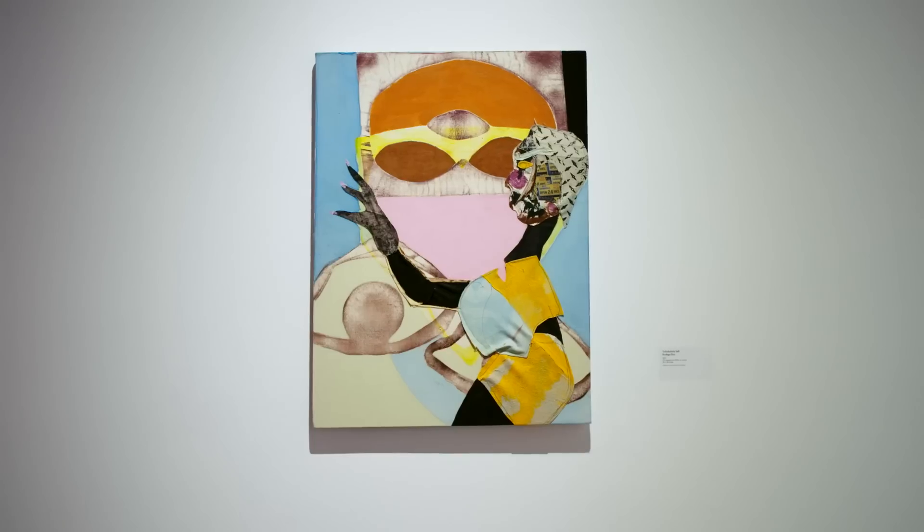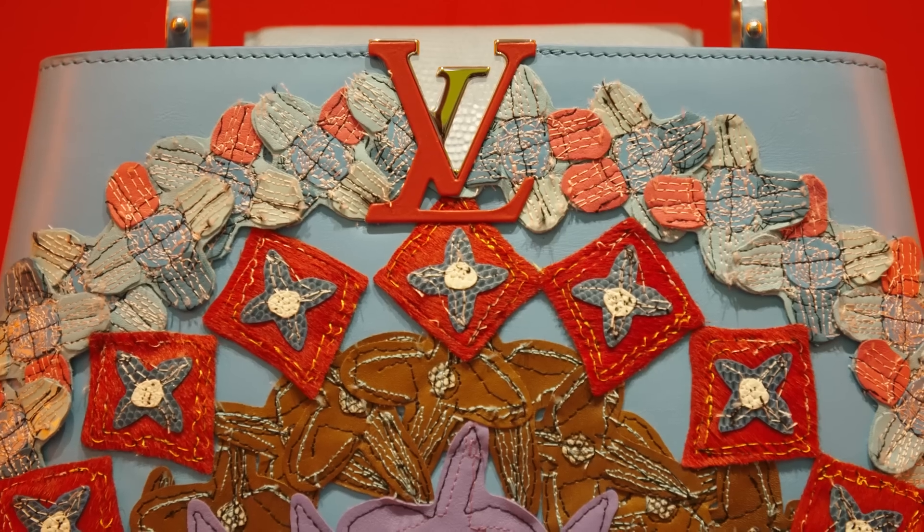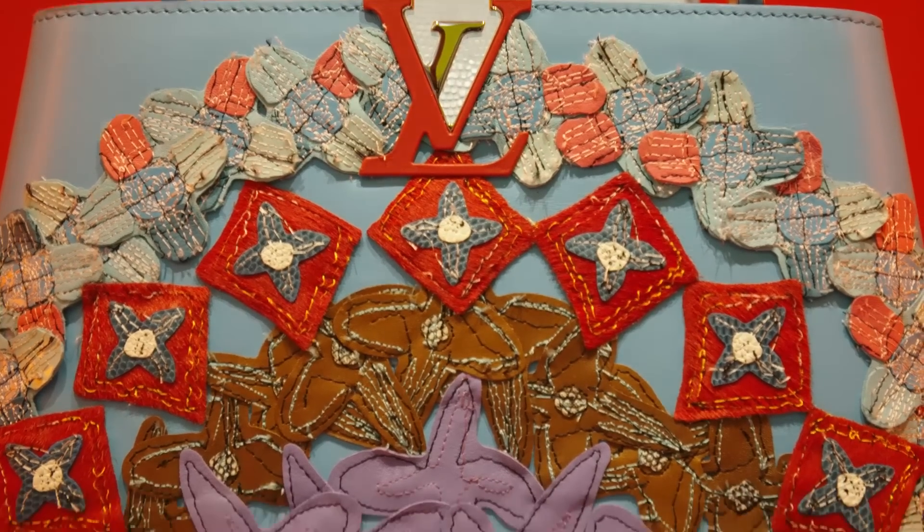What's exciting about my paintings and my practice is deconstruction and reconstruction. And the bag is thought of similarly. I looked at the Louis Vuitton logo, deconstructed the various elements, and rebuilt those elements with a varied array of fabrics and textiles.